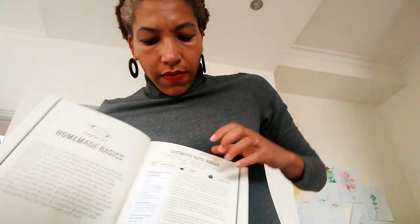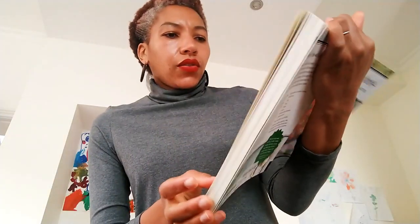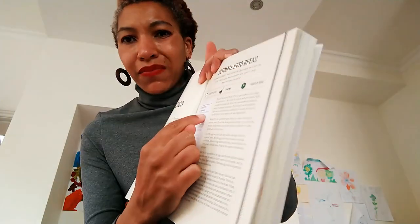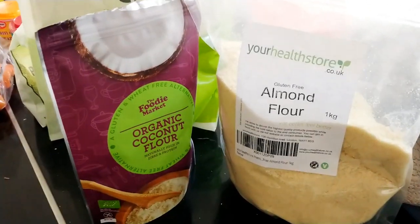For today I'm making the ultimate keto bread. First off, it asks for macadamia nuts — I don't have any macadamia nuts, so I'm substituting that with some almond flour. I'm going to prepare this, bake it, and give you my review about what I think about it, so stay tuned.